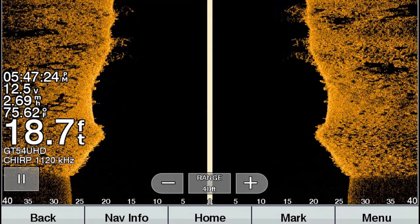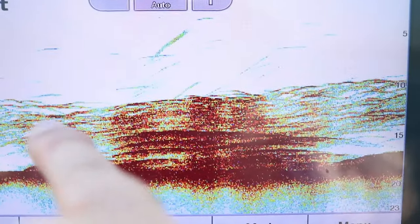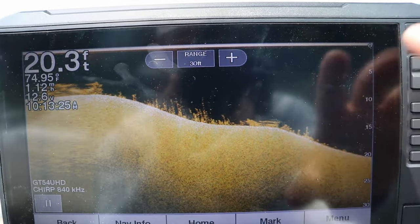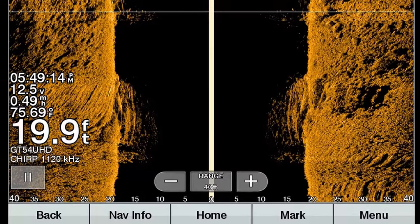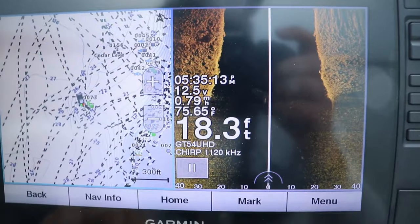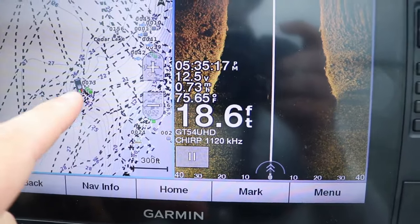Being able to buy into that side imaging market, in my opinion, is very, very valuable. But speaking of value, here's what I would demand out of a unit if I'm spending $500. First, it has 2D traditional sonar — all of these units have it. They have some form of down imaging, down scan, or down view technology. Garmin calls it clear view. They also have side imaging, and they should have not only a GPS function but also a built-in contour lake map system.